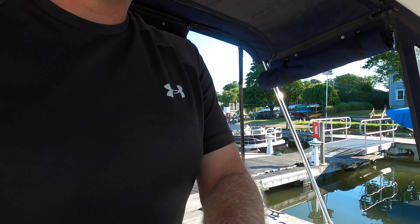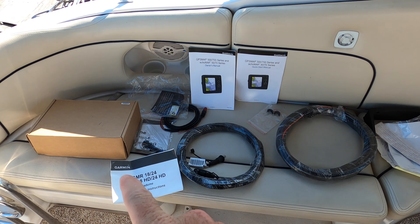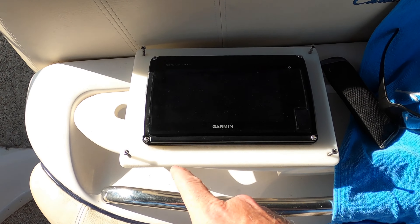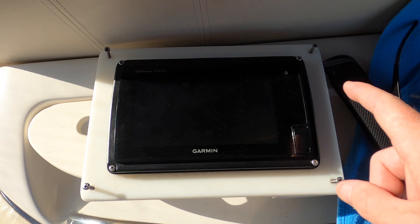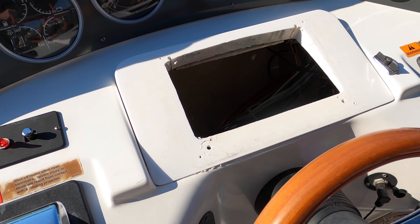Hey, this is Jeff with the Eternity Shore, and today we're gonna start the process for how all of this will make my Garmin 741 XS work so I can put it in.